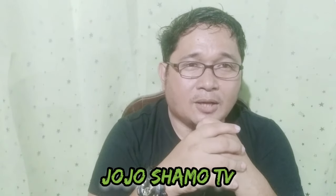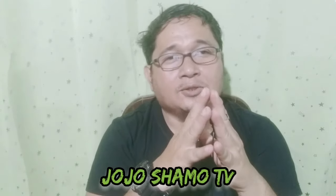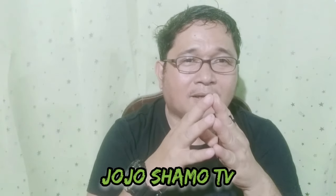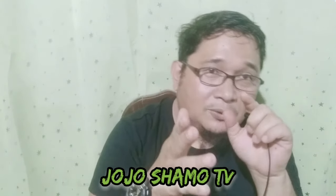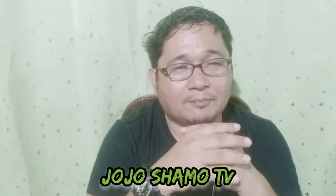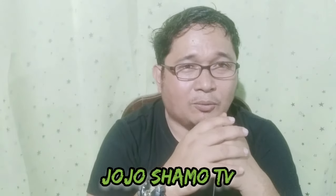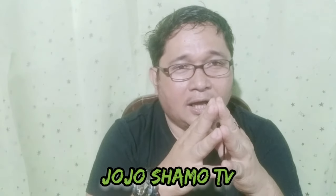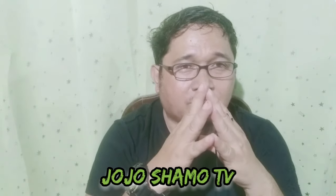Good morning, my Canuckys. Once again, welcome back to my channel. This is Jujo Siamo TV. So once again, mga Canuckys, kung baguhan ka pa lang sa channel na ito, please subscribe and hit the notification bell button. Pindutin na rin yung 'all' para parati kang updated sa mga video natin. Useful videos lang ang dukuha natin. So ngayon, di na tayo magpaligoy-ligoy pa — ang topic natin ngayon is about pre-conditioning.